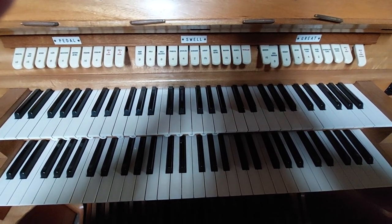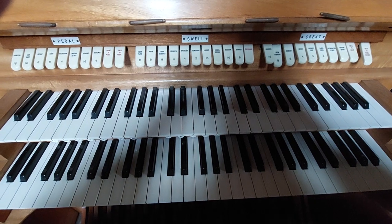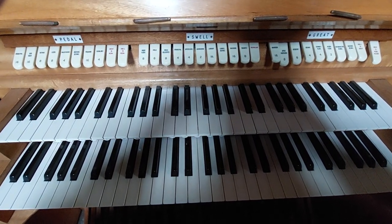Dinky-doo, me hearties, it's just me, Scotty McClough, and I thought I'd introduce you to my dear friend, the pipe organ.